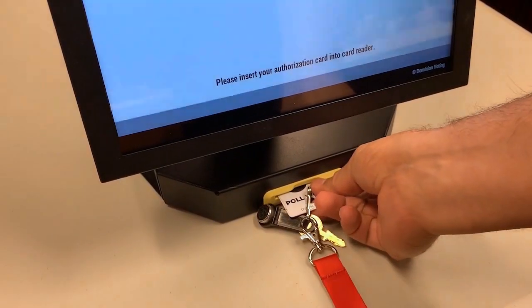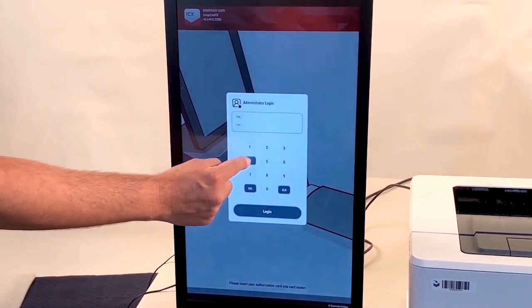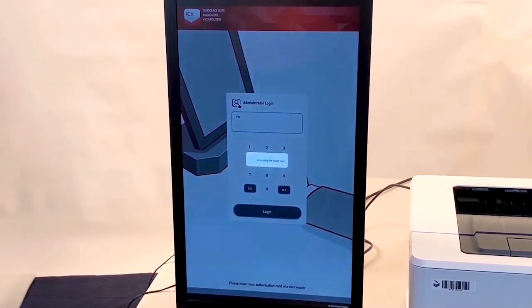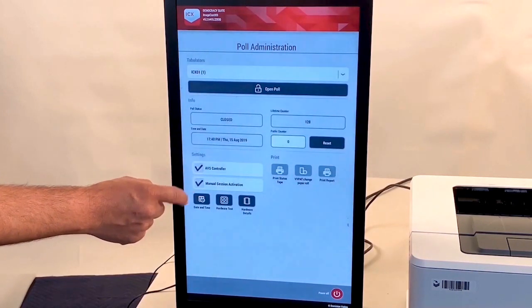Insert the poll worker card into the slot facing upwards. Enter administration login credentials and tap Login. Confirm that the AVS controller and manual session activation boxes are checked.